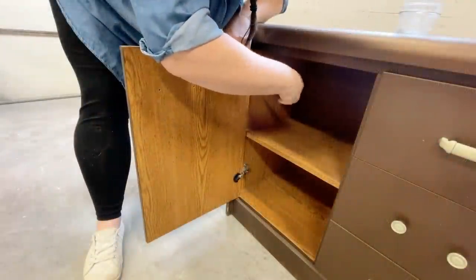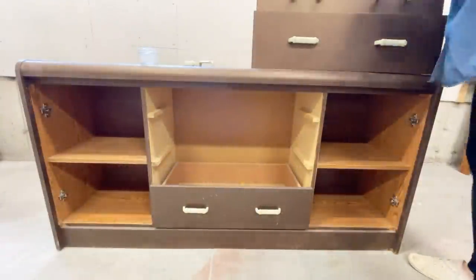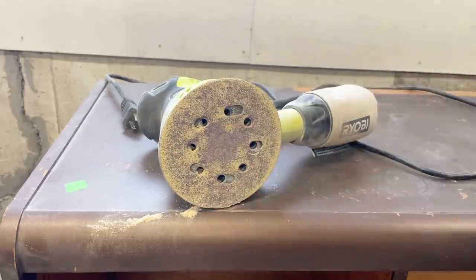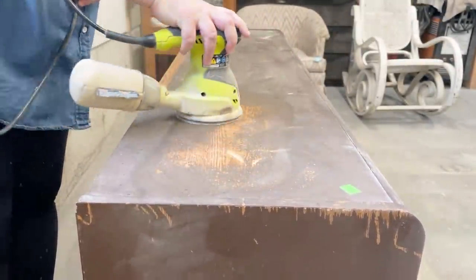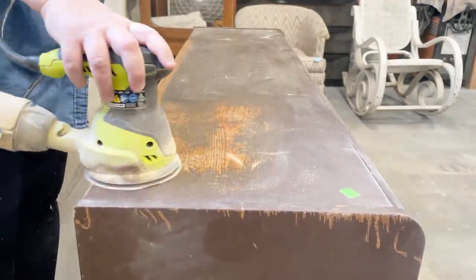I removed all of the original hardware, which has also been painted, but I'm planning on replacing that anyway. Once I had everything disassembled, I decided to break out my random orbital sander and some 80-grit sandpaper to get rid of this paint. Sometimes I do go the route of a chemical paint stripper, but in this case the paint is barely holding on, so the sander is going to get things done just fine.